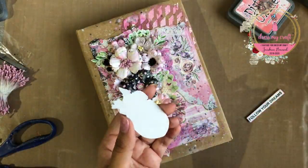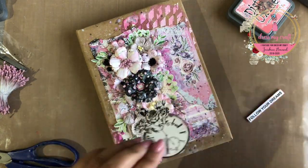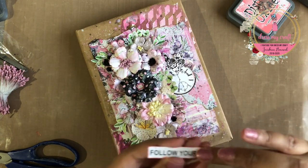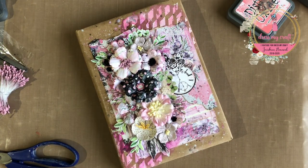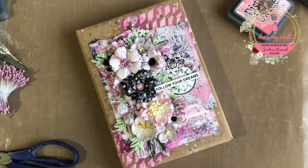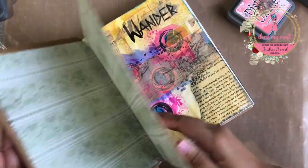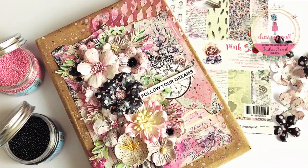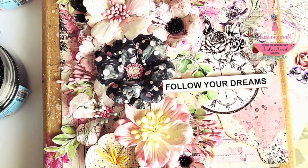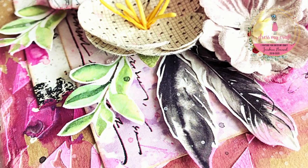Lastly, I have here a fussy cut out watch and a sentiment from the motif sheet. I am adhering both of them using some 3D foam tape from Dress My Craft. Here is the final look of the project. I hope you enjoyed watching this tutorial and are inspired to make your own journal covers using the beautiful Dress My Crafts pattern papers and coordinating motif sheets.